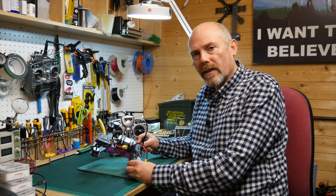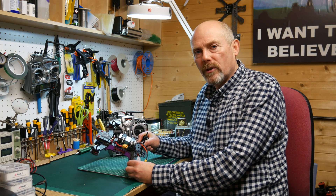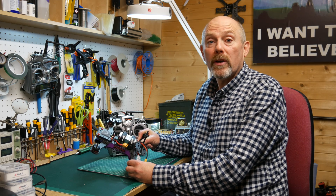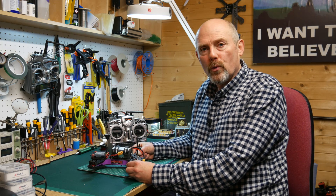I hope you found that quick tip useful and it's answered any confusion you may have had about how the lost model alarm works and how you can best take advantage of it. As always, if you've got any questions leave a comment below and I'll do my very best to answer it, and we'll see you next time.